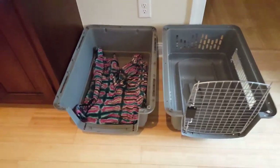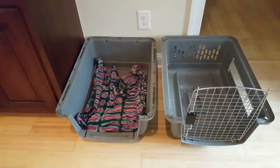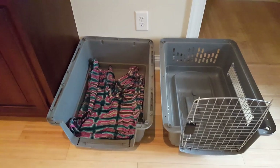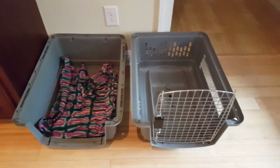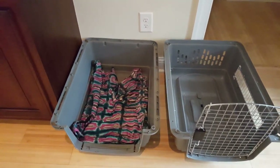Hey everybody, I wanted to show you what I would recommend you try to consider getting for your puppy. This is an airline kennel. I like these because they're easy to put together, they're easy to take apart, and they come with a secure door. Some of the larger ones even have a lock on them.